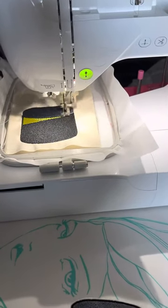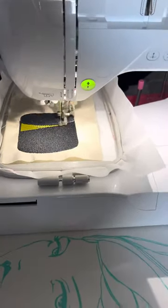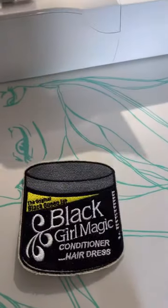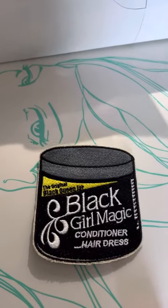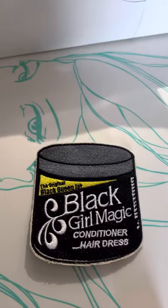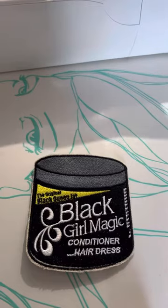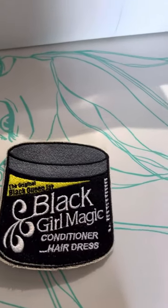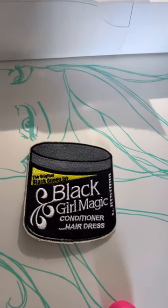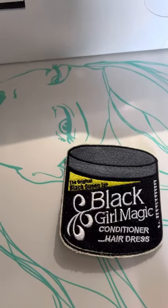Good morning YouTube! So I'm here with a little quick video of what I'm going to be making today. I'm going to be making this patch — the Black Girl Magic patch. It's really hair grease I should say. We used this as a kid but it was called Blue Magic. I just had a digitizer make this one for me — Black Girl Magic. I think it's really super cute.